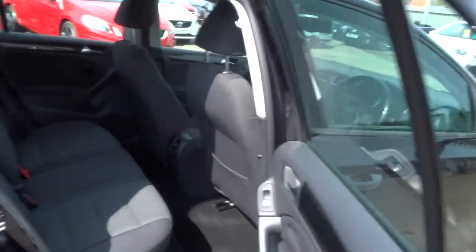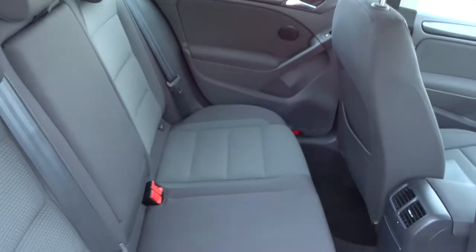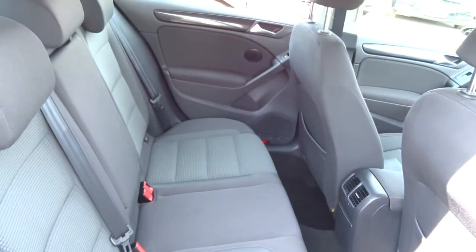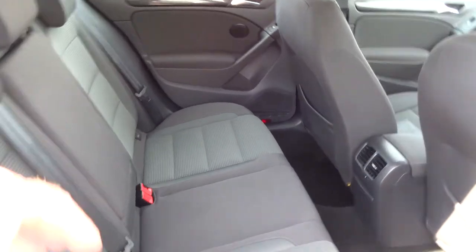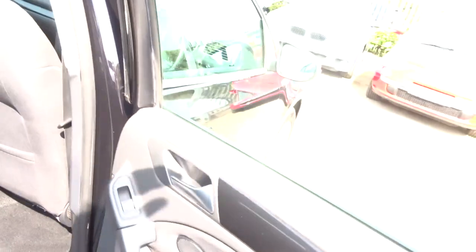Let's open the back and look at the upholstery — it's a contrasting grey cloth upholstery in great condition. Centre armrest, there we go. Electric windows in the back.